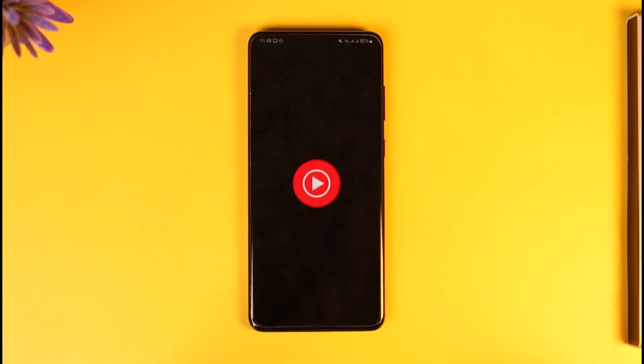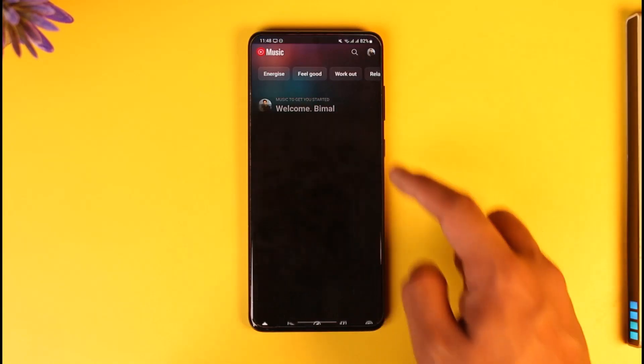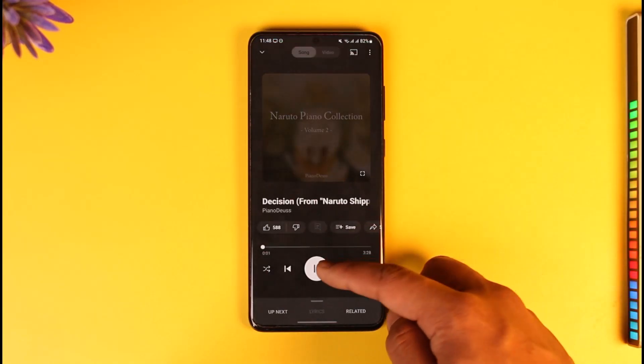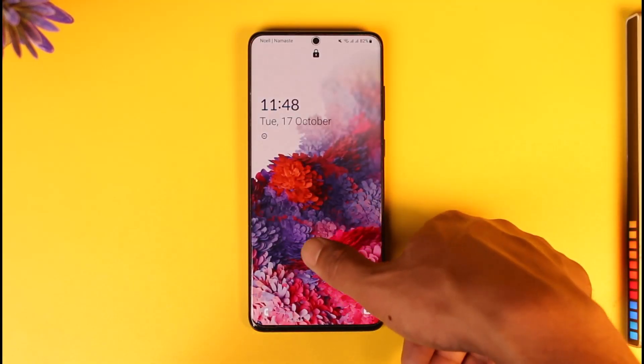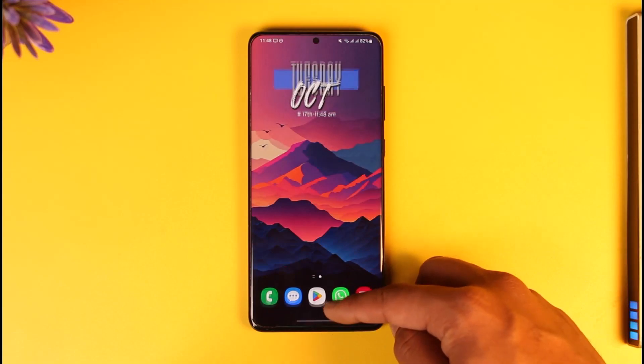If you want to listen to YouTube Music with your screen off, you just have to go ahead and launch the YouTube Music application. Let's say there is some music that you are playing and you want the music to continue even when you turn off your screen, like when you are on your lock screen.